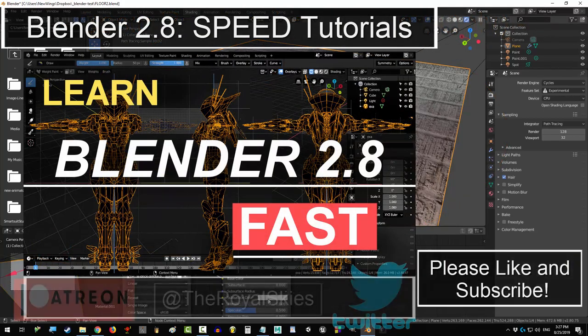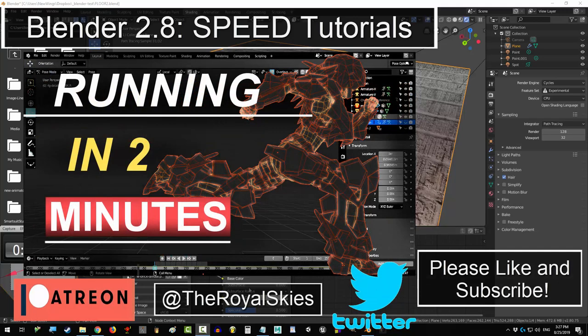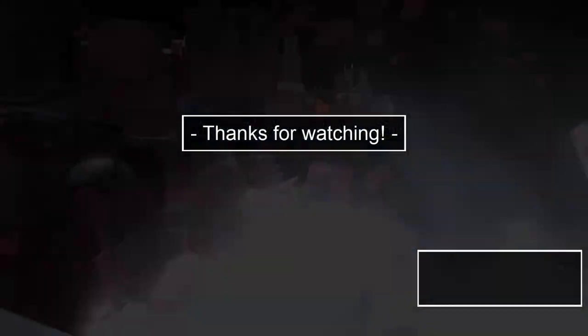Anyway, hope that helps. Thank you so much for watching. If you enjoyed this video, please don't forget to like and subscribe. Hope you have a fantastic day, and I'll see you around.